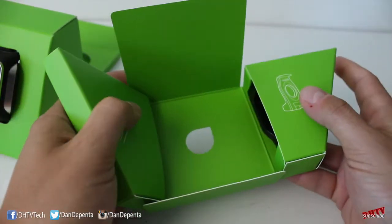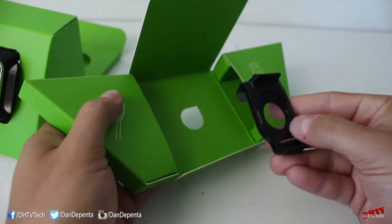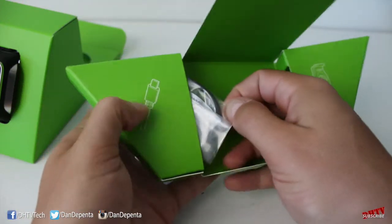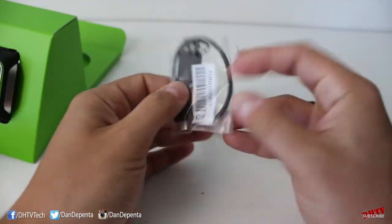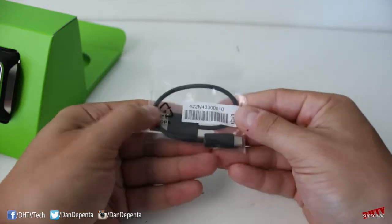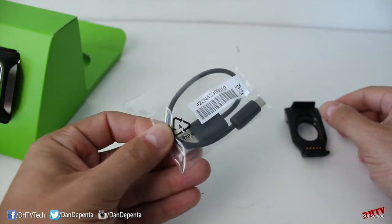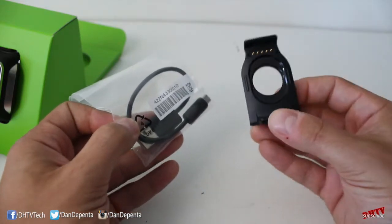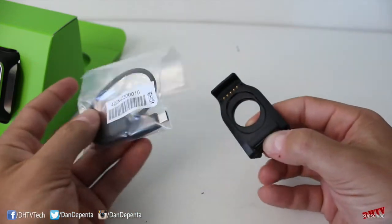We've got two pouches here. Inside this one looks like the charging dock, and this should be a USB cable indicated by the image there. This is using micro USB, which should be able to connect to your computer, or if you have an AC adapter with a USB outlet you could use that as well. This is very similar to the FitSmart that I unboxed and reviewed a little while ago, so if you want to check that out there's a link to that one.